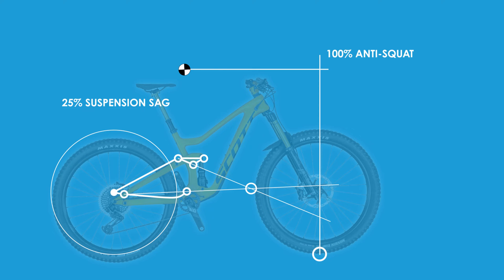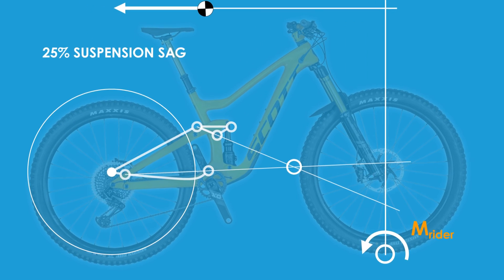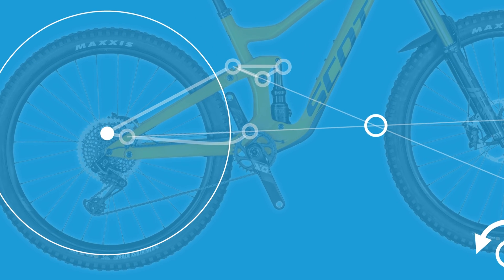When one looks at acceleration, there is a force acting backward on the bike due to the rider being accelerated, that causes the frame to pivot around the front contact patch and thereby compress the suspension. However there is also a force exerted by the chain on the suspension that can counteract this, depending on the level of anti-squat in the suspension design. For the analysis, one draws a line from the axle center to the instantaneous center of the suspension. This line can be thought of as acting like a single pivot bike rear swing arm for this particular point in the suspension travel for the Ransom.